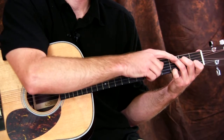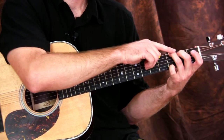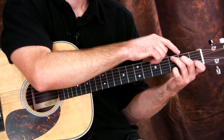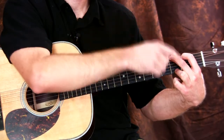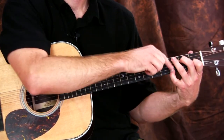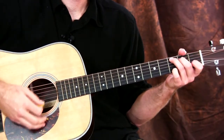This voicing also provides a pivot note for the G chord. When you go from C to G, all you have to do is shift from here to here. It's much easier to switch this way rather than repositioning your whole hand and losing that pivot note. So keep it here — C like this, then move down for G.